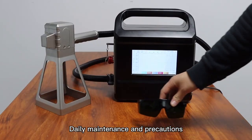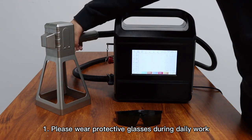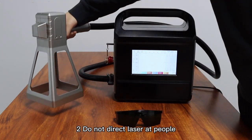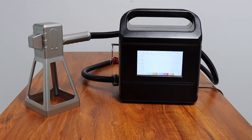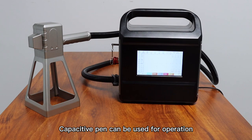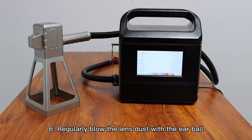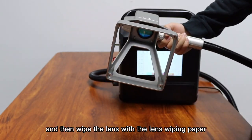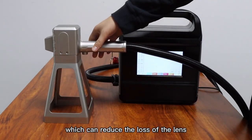Daily maintenance and precautions: 1. Please wear protective glasses during daily work. 2. Do not direct the laser at people. 3. Handle with care. 4. Do not press the screen; use a capacitive pen to operate. 5. Original adapters must be used. 6. Regularly blow lens dust with an ear blower, then wipe the lens with lens-wiping paper to reduce lens loss.